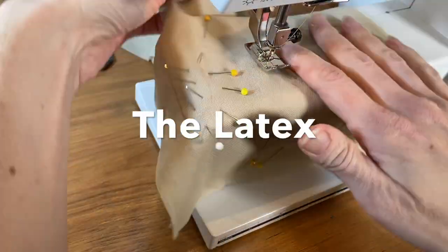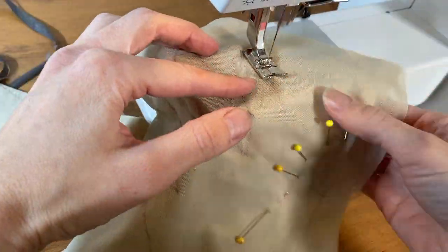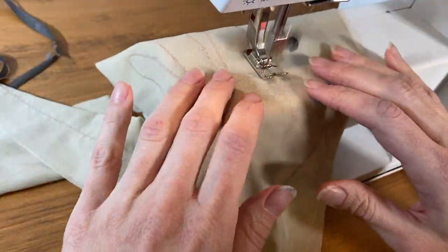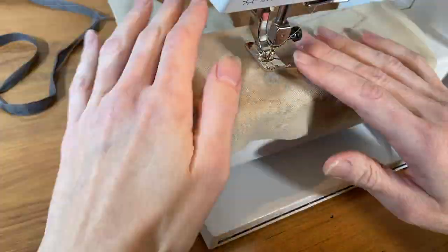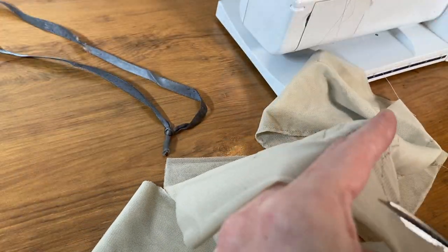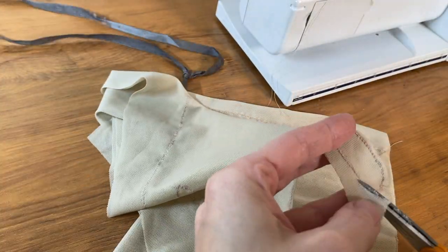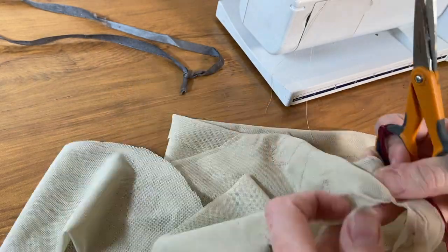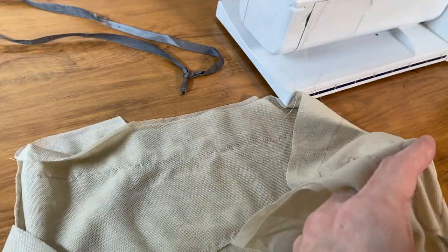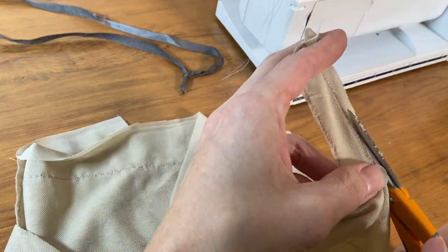My first step was to make some mesh gloves out of a power mesh. I made the pattern simply by tracing my hand on a piece of paper, and then I cut out two layers of mesh according to that pattern, but didn't cut around the fingers. I then used a tiny zigzag stitch along the stitch lines, and after stitching I trimmed away the fabric and turned the glove right side out. Because the mesh is stretchy, I didn't need to add any ease to the pattern like you would in a normal glove.